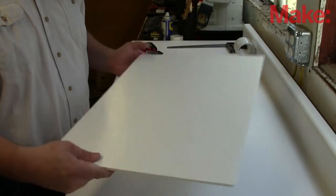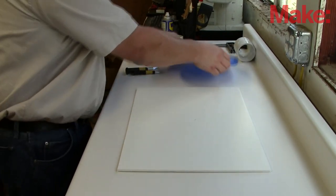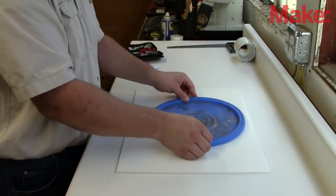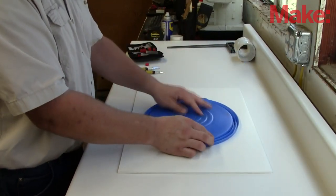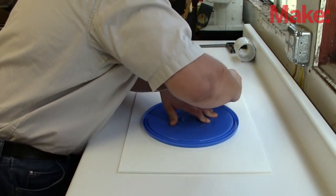The body of the robot is made of foam core — quarter-inch foam core. It's easy to find, inexpensive, and rigid enough to handle the job. The body itself was actually modeled after a lid off of a five-gallon bucket. Using the lid as a template, I was able to cut the shape into the foam core.